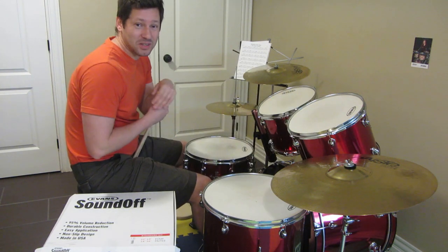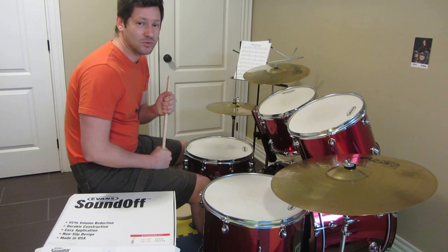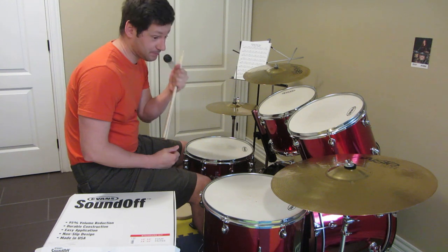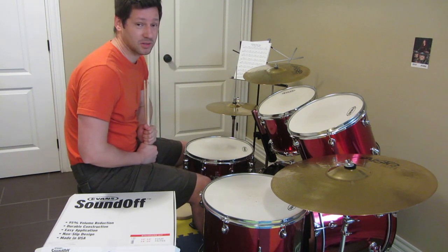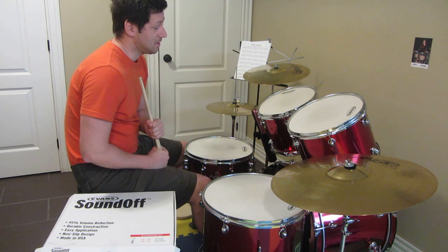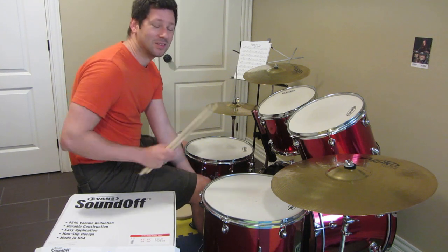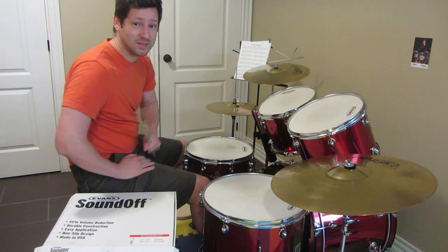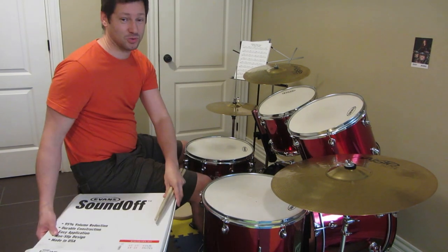Hello, this is Andrey and today in this vlog I will talk about Evans sound-off drum mutes for toms and for snare. So I bought this acoustic kit — an entry level acoustic kit — after I already had my electronic kit. And I'm very excited about it, but the issue is it's a little bit loud for my family. So there's a nice solution to this and it is sound-off drum mutes.